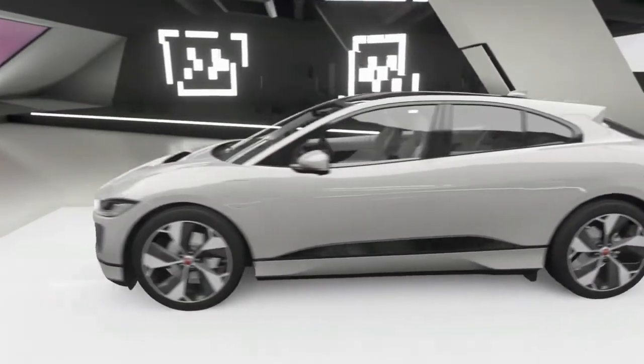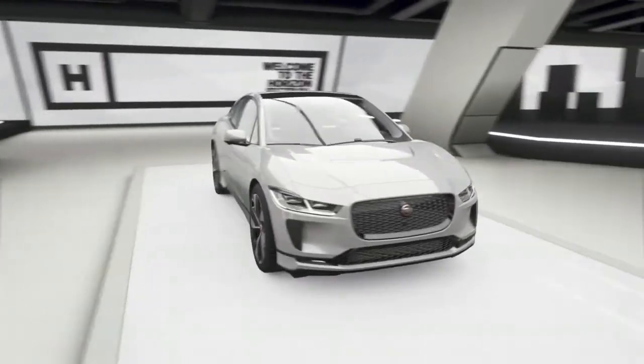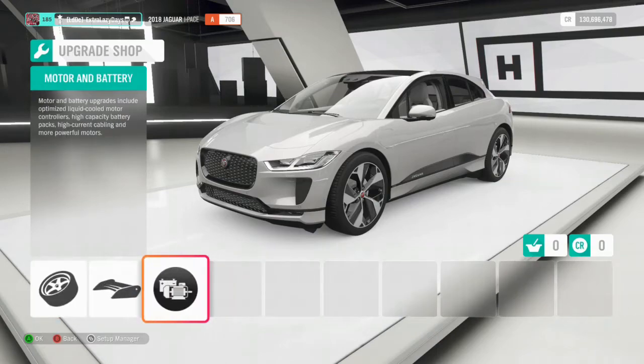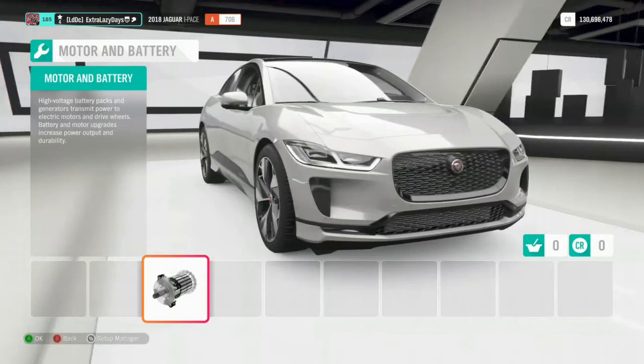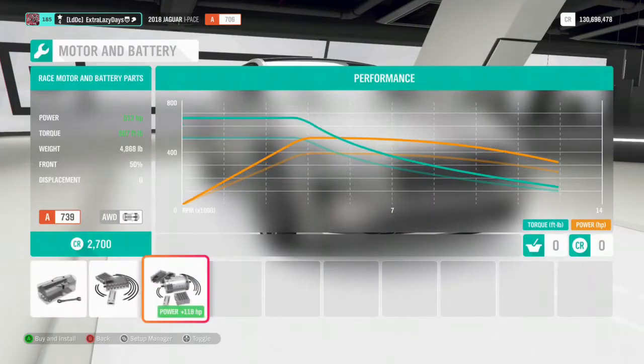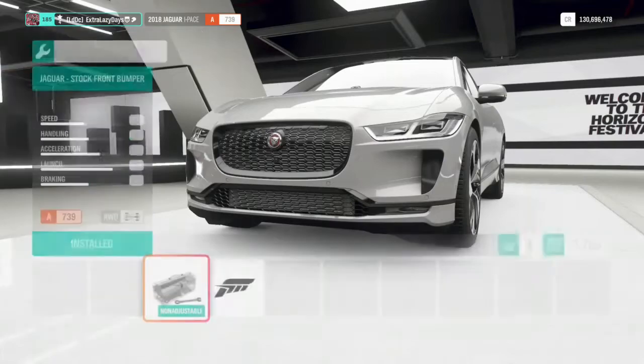I think it's one of Jag's first electric cars, so I want to try and build this into a drag car. Let's jump in and check out the battery and motor upgrade. Look at that torque curve — 512 horsepower and 667 foot-pounds of torque. We'll upgrade to that.